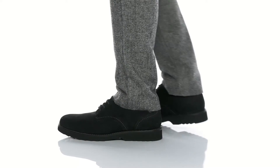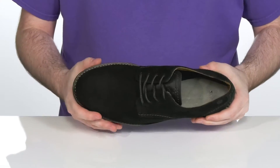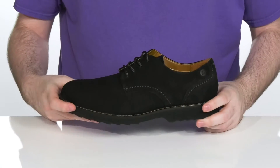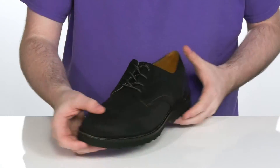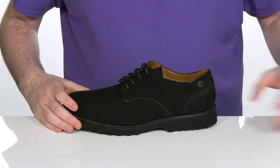Upgrade your style with ease with this Oxford from Clarks. This lightweight shoe uses a soft leather upper with intricate stitch detailing and a welt stitch across the midsole, making sure it's super durable. It has a thin corded lace-up for a secure fit, with a breathable textile and leather interior to keep it nice and cool.